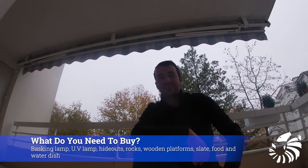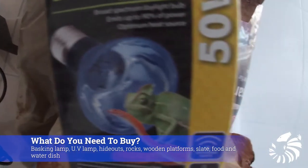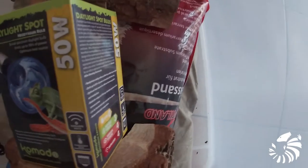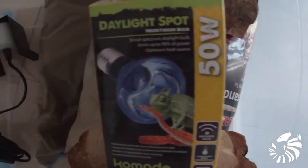So, people ask me: what do I need to buy to set up a vivarium for a common chuckwalla? You will need a basking lamp, UV lamp, hideouts, rocks, wooden platforms, slate, and food and water dish.